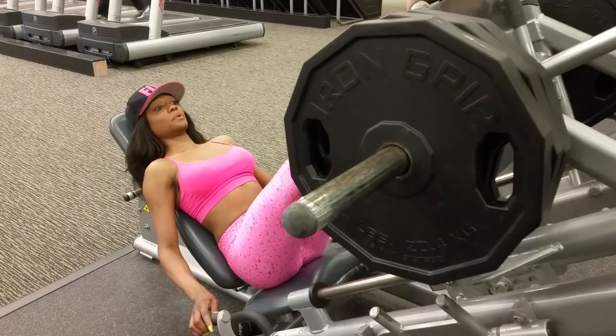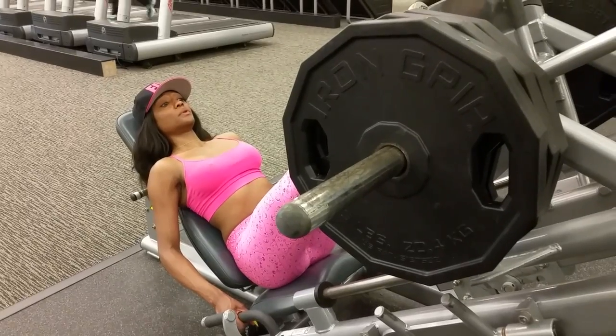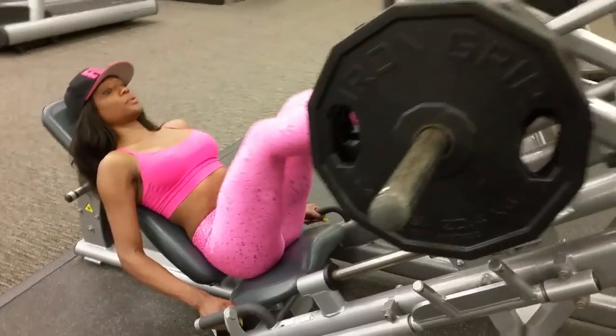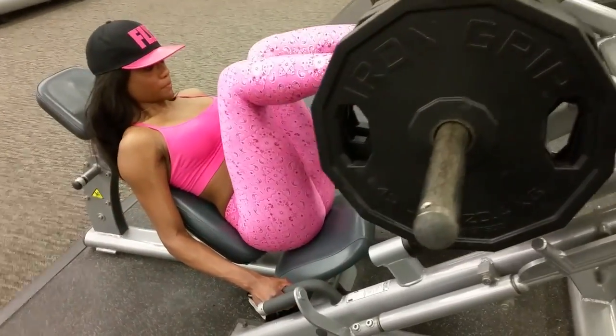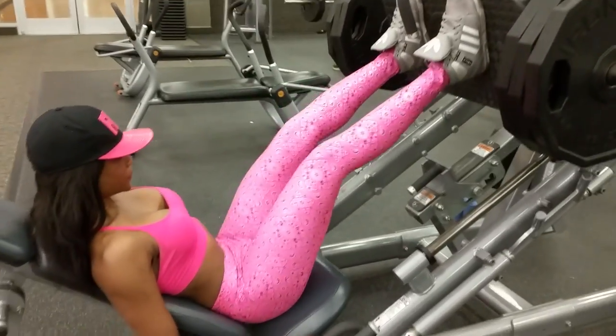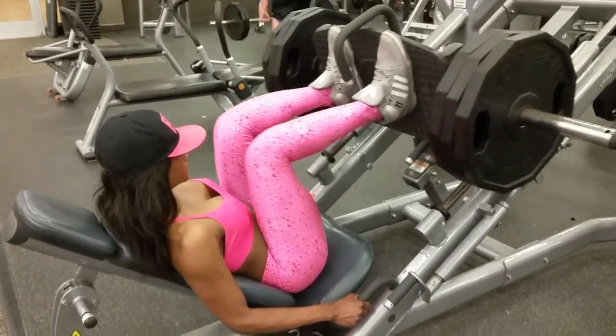Hey guys, so this week I have decided to lift a little bit heavier, and today is leg day. I'm about to demonstrate for you the leg press, and I have to say, so far this is the strongest my legs have been since I did all my shows last year. Of course I burned a great amount of fat,